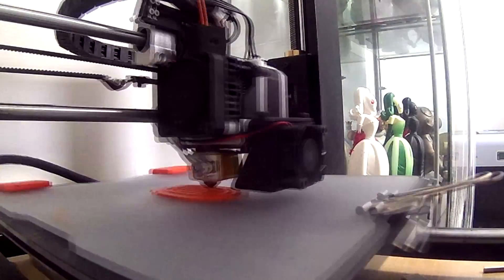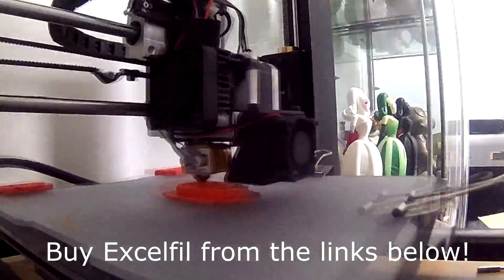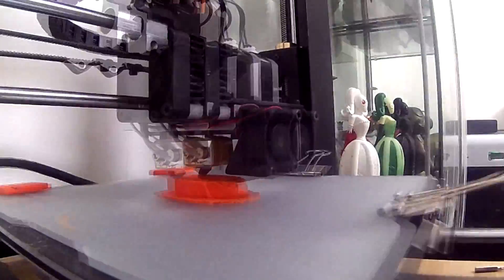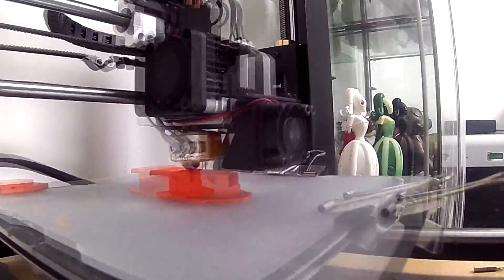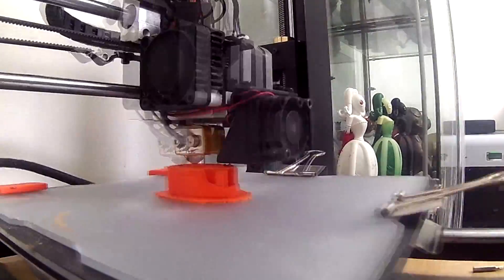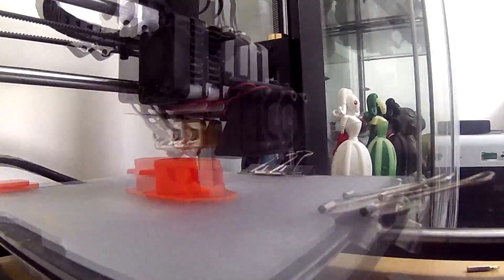First up, after getting the file, I put it through my slicer and onto my one-head Duplicator i3. I printed it with the Signal Orange XL Fill PLA by Voltevo — a really nice filament, great for getting perfect prints. I printed it at 20 millimeters a second just to get those layer heights perfectly aligned and smooth, at 0.1mm layer heights.